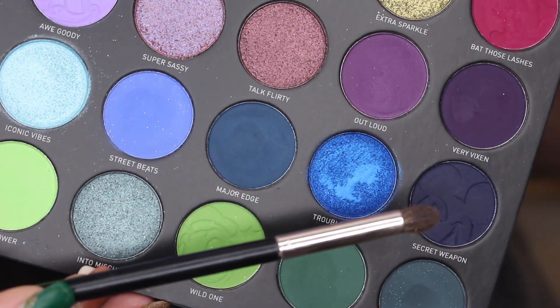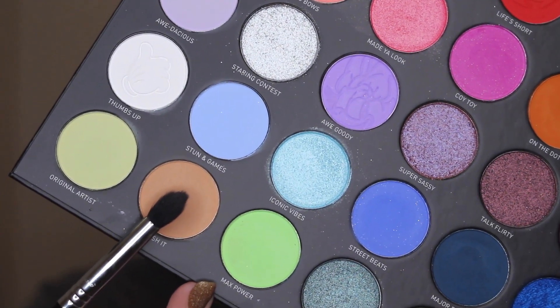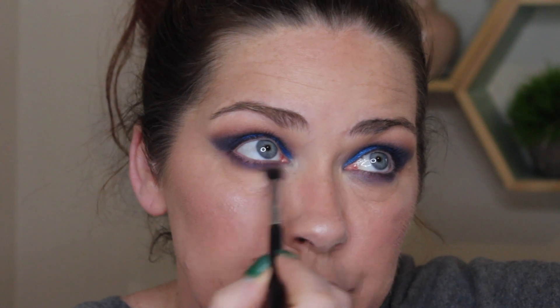Let's finish up the eyes — at the very end I'll let you know the products I used on my face. I'm going back into the shade Secret Weapon with a NARS 14 brush and putting that along the entire lower lash line. Then going back into Push It with a Sigma E45 to blend out the shade on the lower lash line, putting it just right at the bottom of that shade.